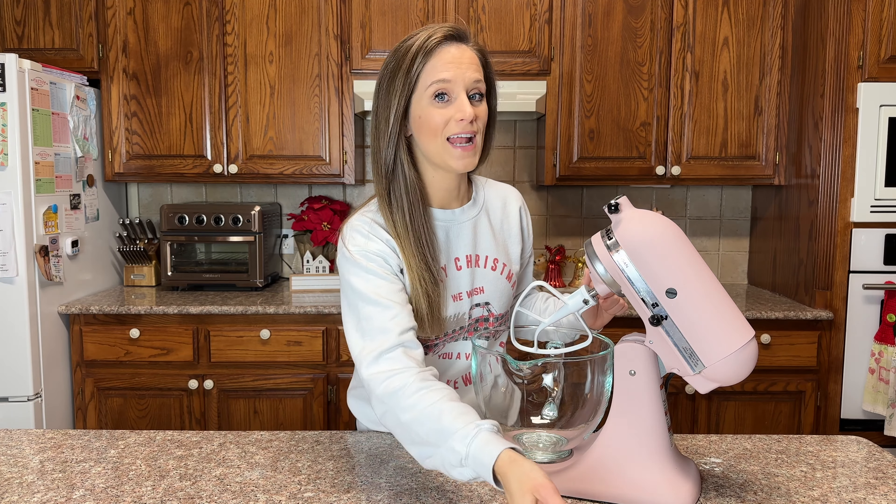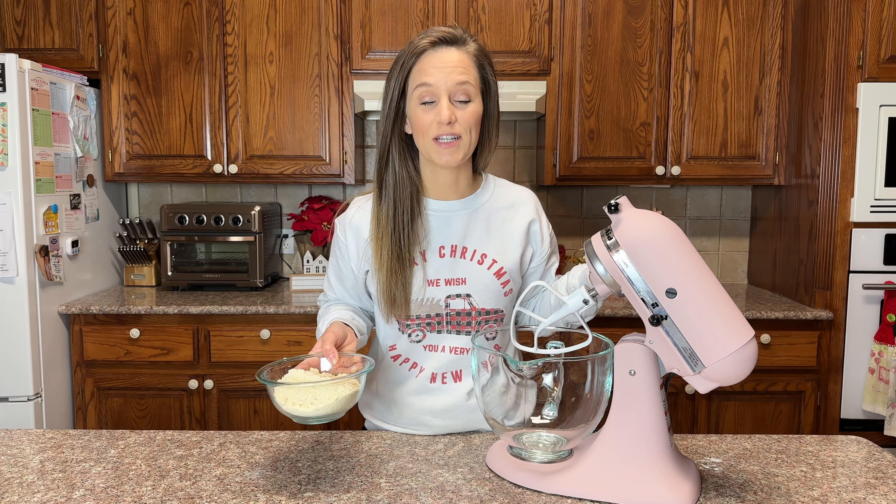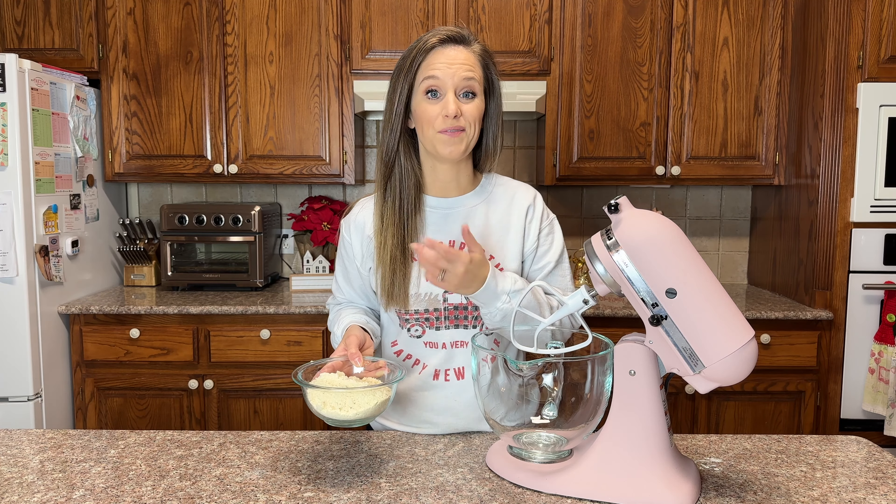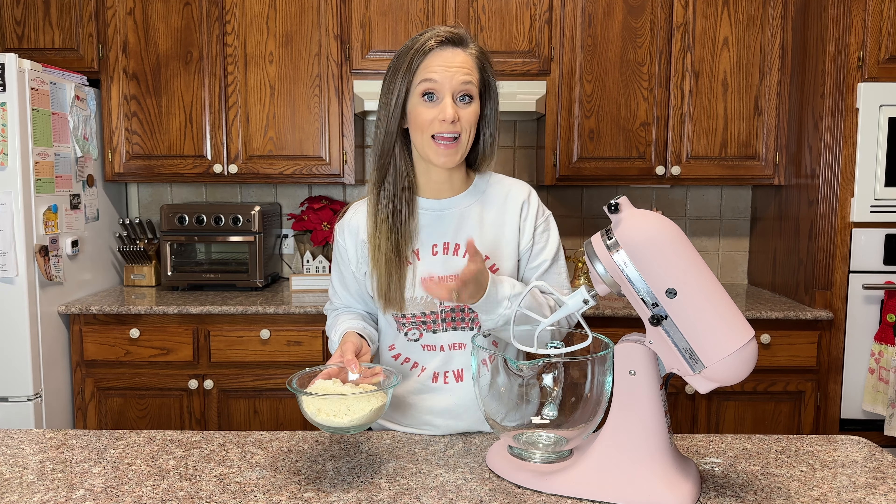Hello and welcome to my keto kitchen, I'm Victoria. Today we're going to make keto sugar cookies with keto royal icing. In the thumbnail you can see how gorgeous and amazing these beautiful keto sugar cookies are — let's waste no time and get started.